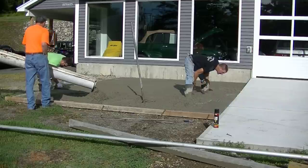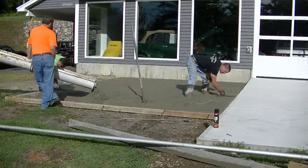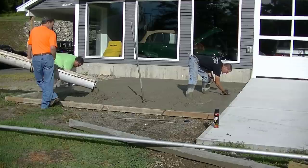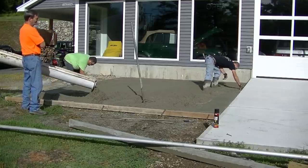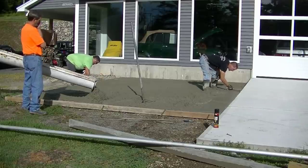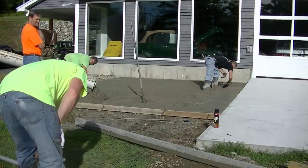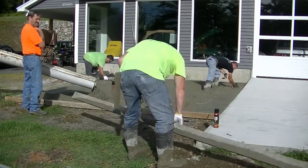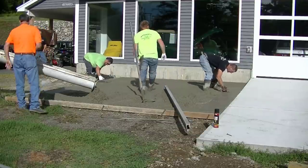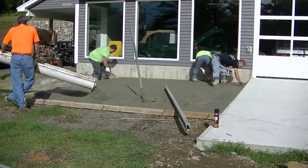Once we get most of this slab poured out — this was about an 18 by 16 foot area — the edges get magged right to the top of that iso strip foam we put up. We put the iso foam up so this new slab wouldn't bond to either the existing slab or the foundation, just in case there was any movement. We don't want the two slabs bonding to each other; otherwise it's going to break the edges up. The iso strip gives the slab room to expand and contract and helps prevent future cracking.